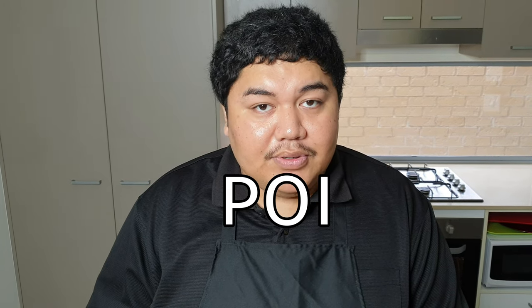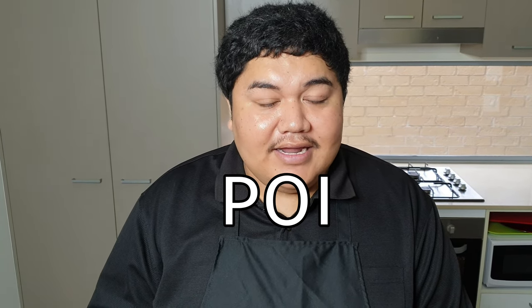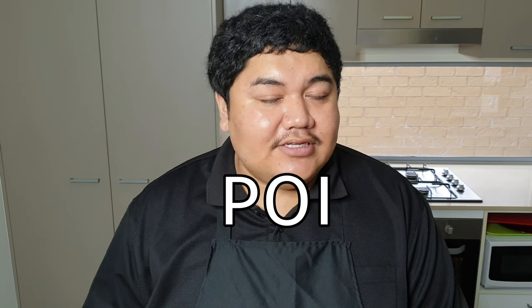Welcome back to another cooking vlog. Today we're going to make poi — or sambo — a banana drink. It's similar to vai whala and vai meleni but this one is made with banana. We're going to get straight into it.